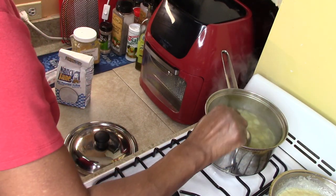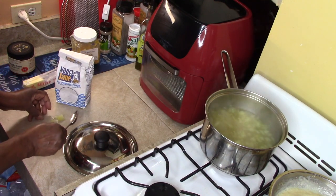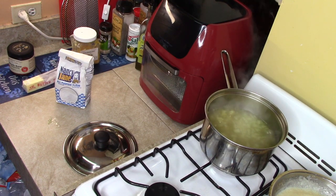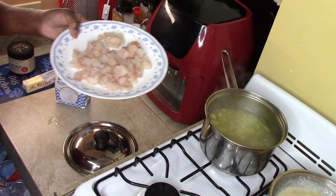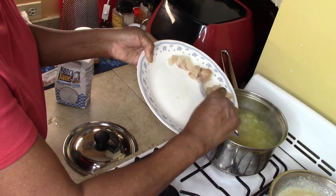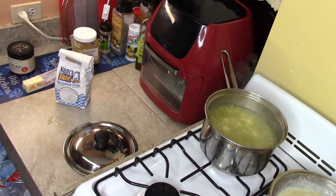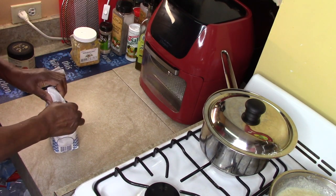I'm checking to see if the potato is soft — if it's not, we're not ready. Not quite, but it's good to add the fish in now. So this is our two pieces of haddock fish — we're going to add that in. We're going to let that come back up to a boil, and we're also going to add heavy cream.